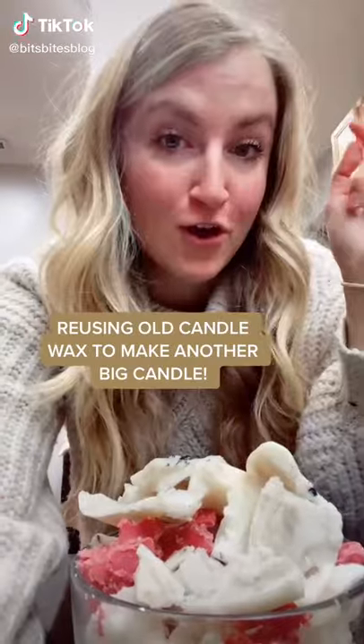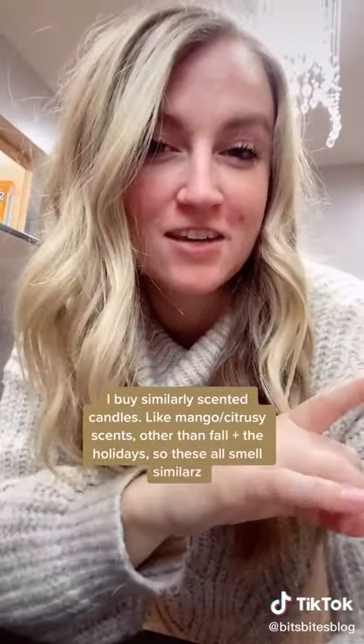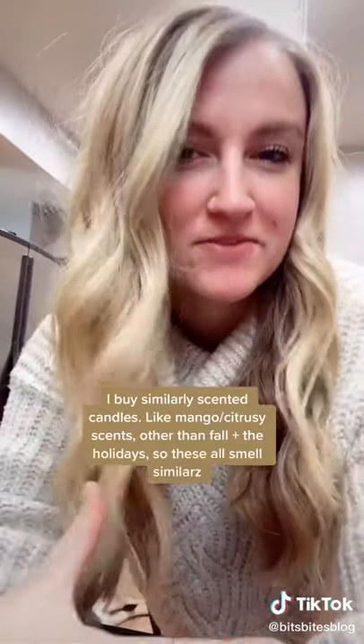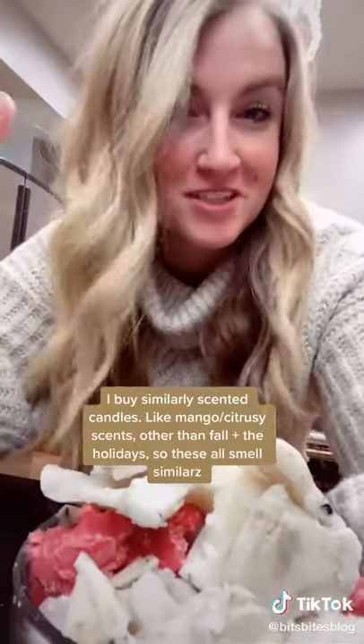We're gonna get crafty again today and do a DIY project. I buy similarly scented candles — basically other than fall and the holidays, I like mango citrusy types of scents. So all of this wax right here is all really similarly scented.